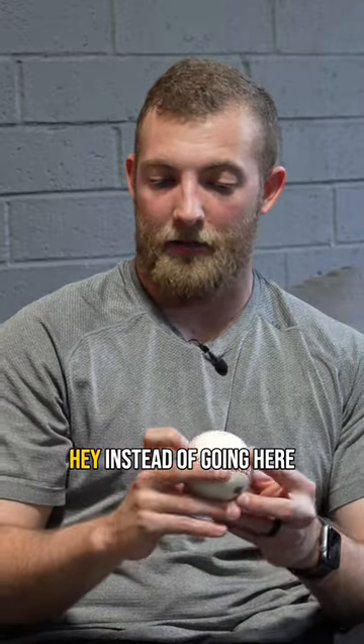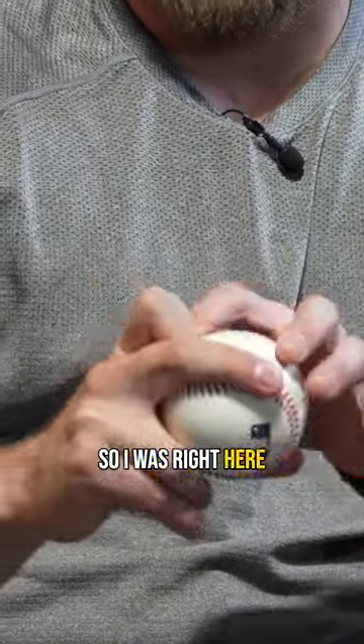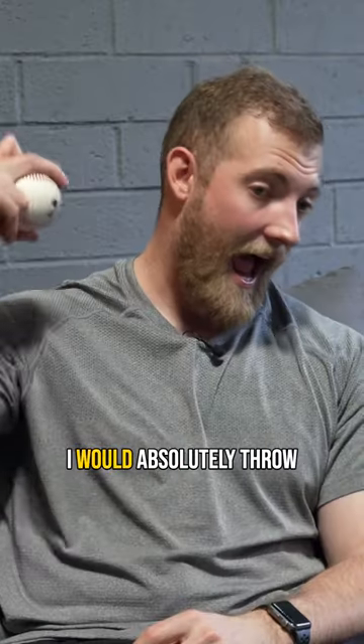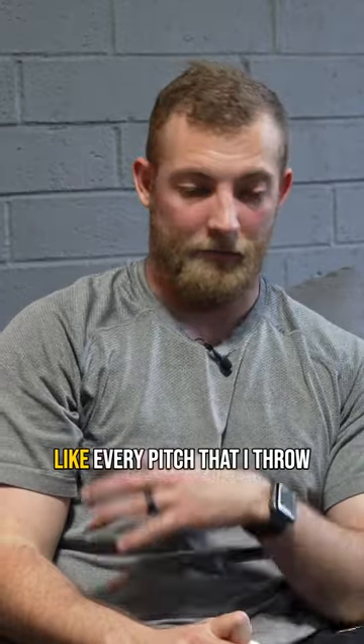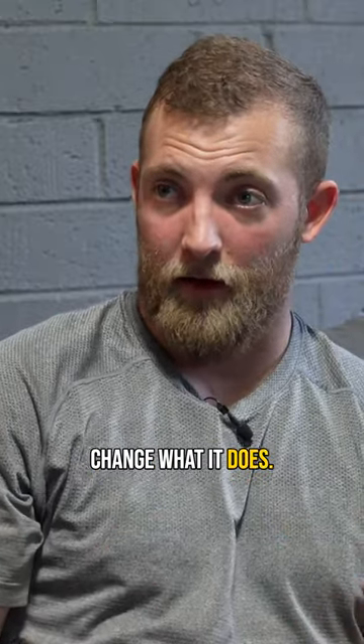One day in catch play, a guy just told me, instead of going here, just put your knuckle on it. So I was right here above the seam and I would put my knuckle on it. And always with my curveball too, I would absolutely throw it as hard as I could. Like every pitch that I throw, I'm thinking fastball — I'm just letting the grip change what it does.